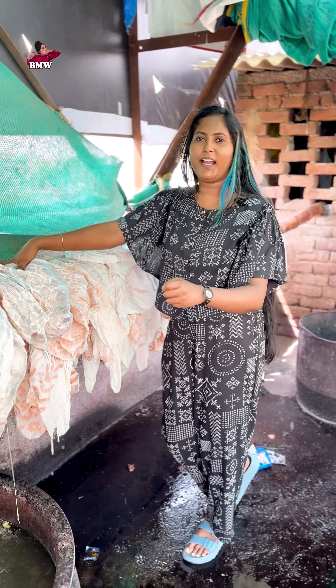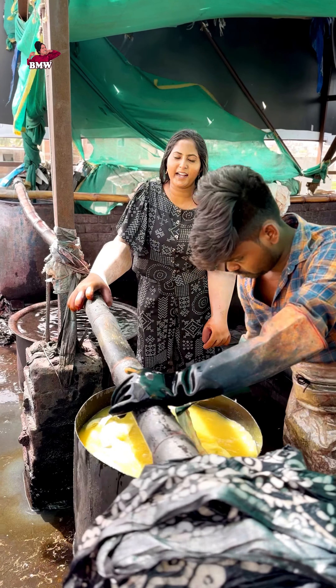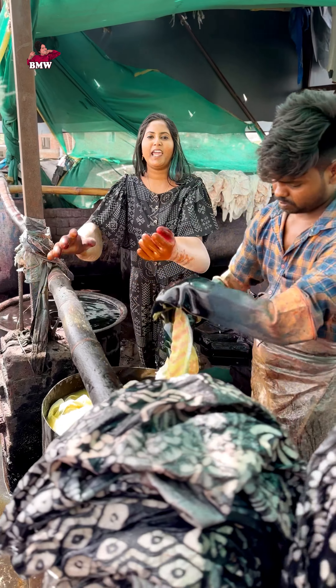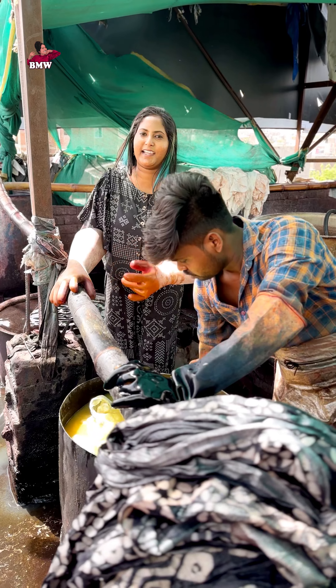I used to put color in the pattern. I used to put a red color on the yellow color. Then I used to put the brown color, but I used to put a red color. I used to put all colors in the black color.